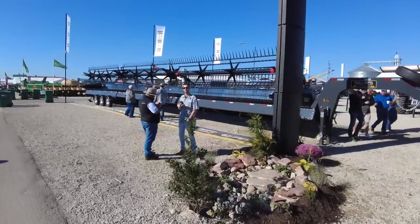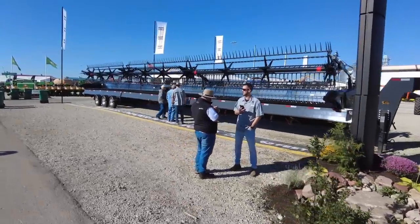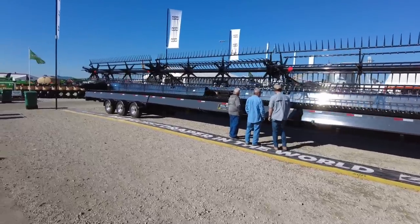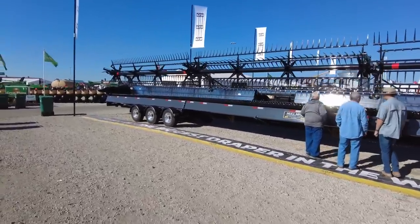I don't need it over my 40-foot draper — I already need an auger extension to go to a 45. But if you happen to be in the market for a 62-foot draper, GTS will build one for you.